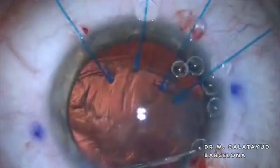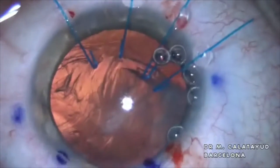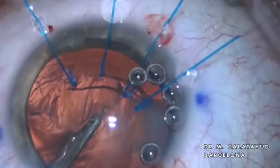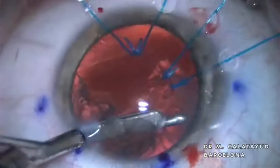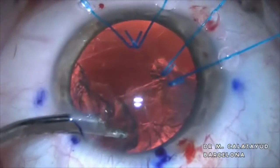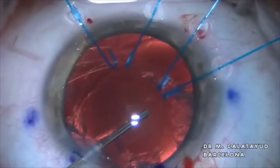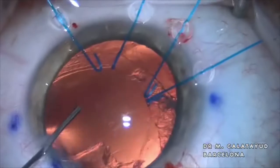If the cataract is not too hard, we prefer to hydrate it with BSS and then gently aspirate the crystalline material with a 5E cannula. We do not like to use the irrigation-aspiration tip of the phaco, as sudden changes in the intraocular pressure can cause a vitreous prolapse and complicate our, for the moment, uneventful surgery.